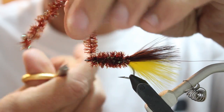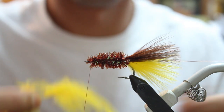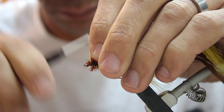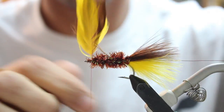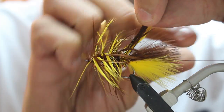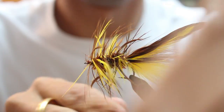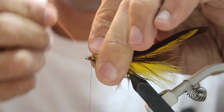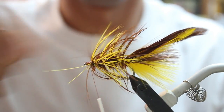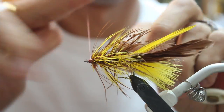Once you secure that, you're going to tie in a yellow schloppen feather and a brown schloppen feather together. Just wrap those back. You're going to grab that wire and then wrap over the top and bring it forward, securing all that schloppen in place. Just twist off that wire. Make sure that once you get the head secured, you cut off the two pieces of schloppen hanging out the back.